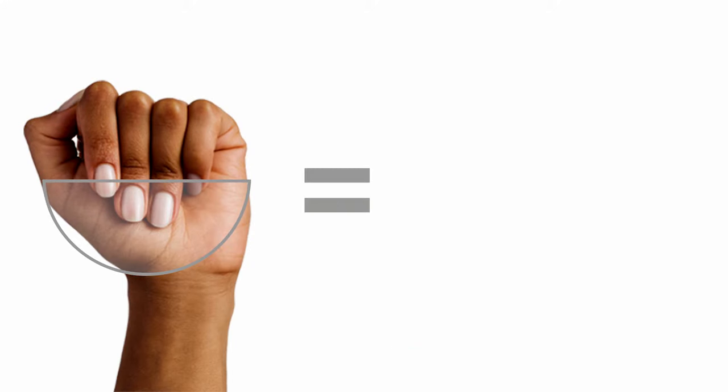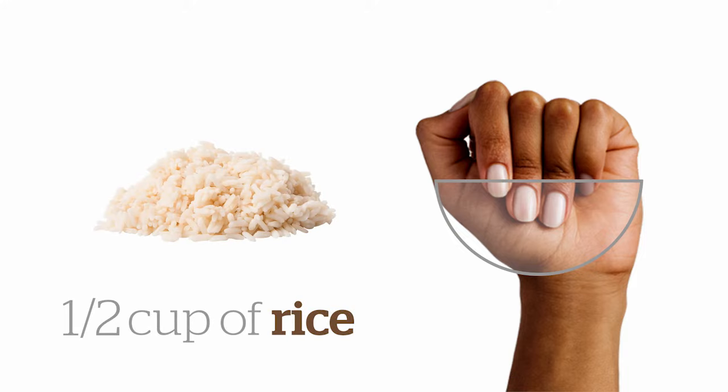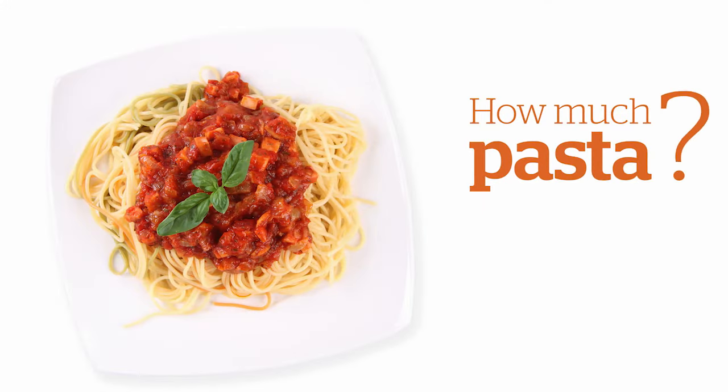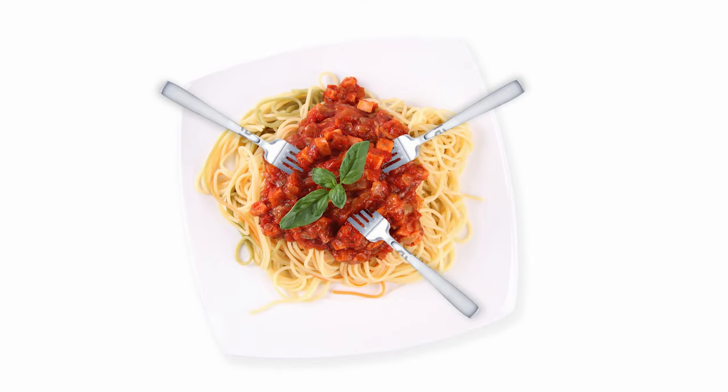Use half your fist to estimate about half a cup of food. Here's how half a cup of rice, pasta or fruit would look. How much pasta do you estimate is in this restaurant meal? That's about eight half-cup servings — this dish is made for sharing.